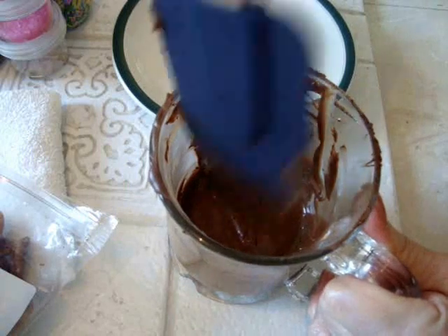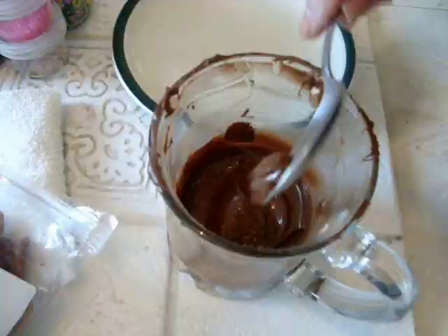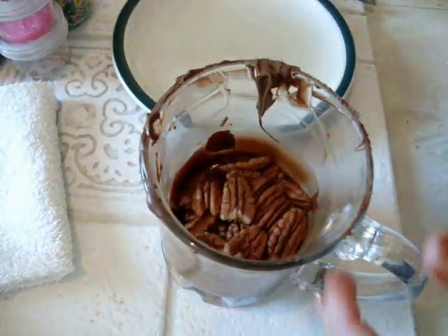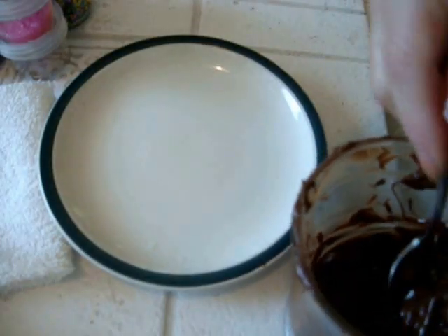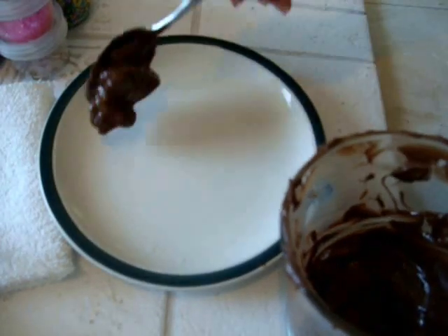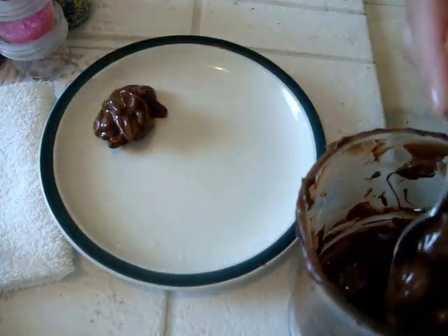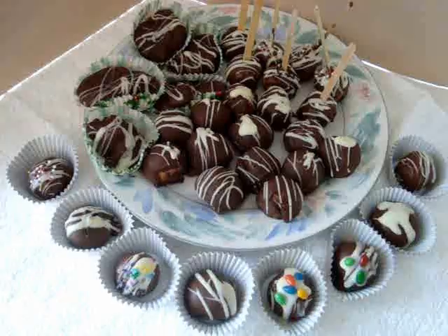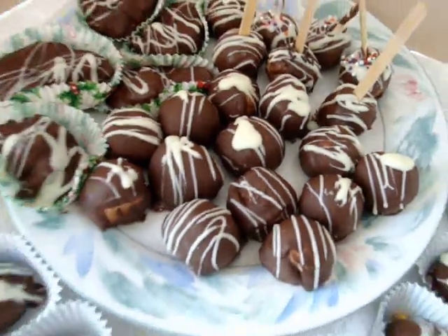If you have some chocolate left over, you can just microwave it again and bring all that chocolate back down into the container. Throw in a couple of handfuls of pecans and mix up. I have a greased plate and I'm just going to put this down in clusters like that. And there you go — that's a very easy way to make some pretty fancy Christmas goodies.